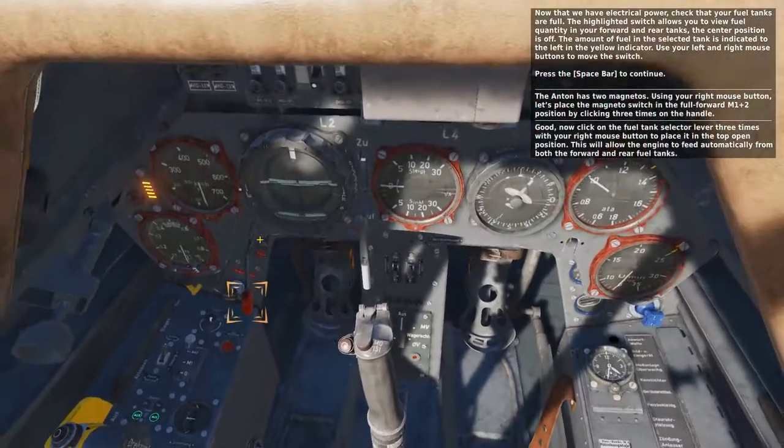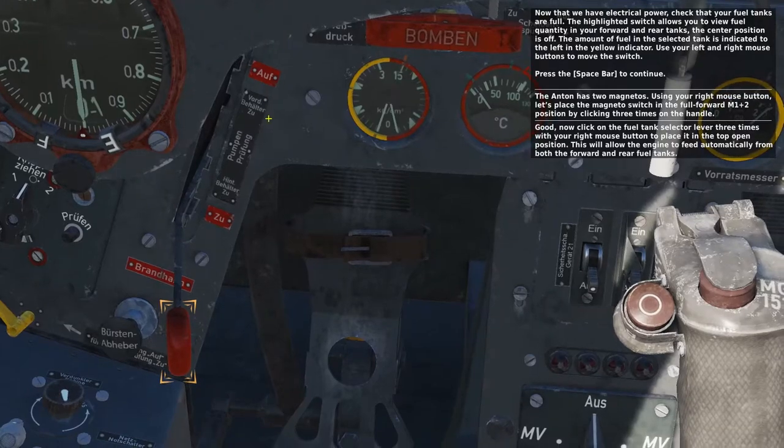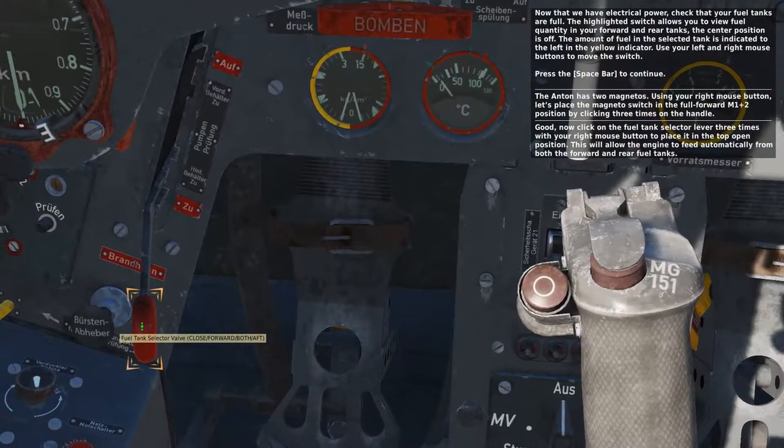Now click on the fuel tank selector lever three times with your right mouse button to place it in the top open position. This will allow the engine to feed automatically from both the forward and rear fuel tanks.